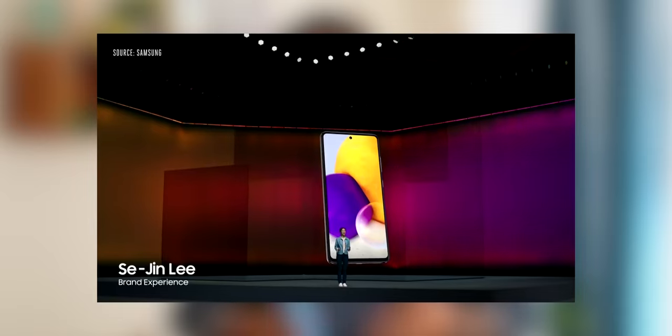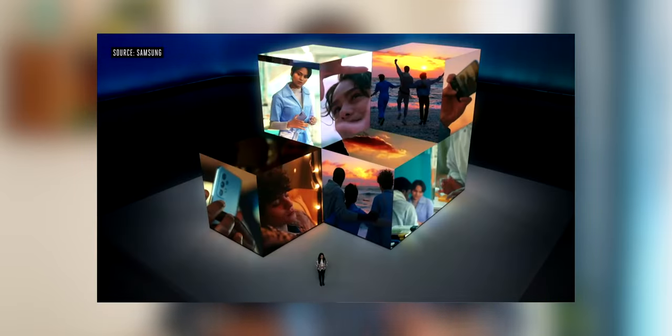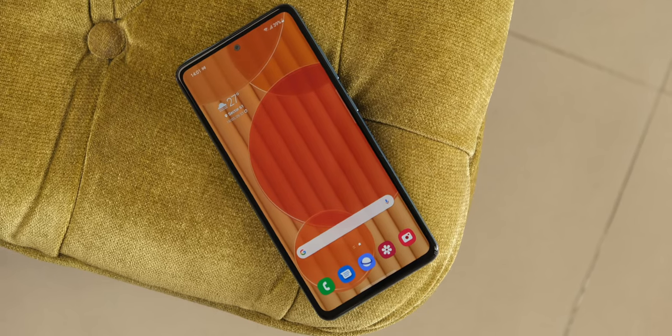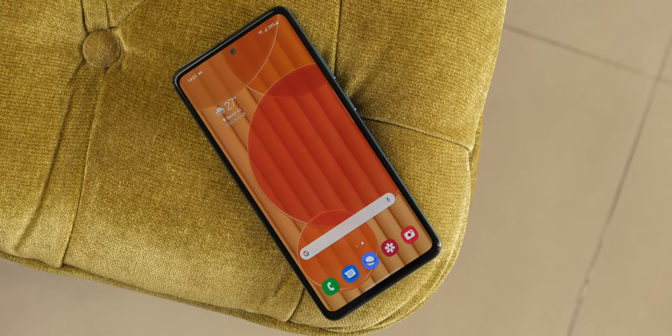Now that Samsung has officially confirmed there is not going to be a Galaxy Note 21 series in 2021 due to acute shortages in chip supply, it makes complete sense why Samsung had a separate Unpacked event for the Galaxy A52 and Galaxy A72. These look like proper upgrades over last year's Galaxy A51 and A71 — beefier SoC, 90Hz display, stereo speakers, IP67 rating, and three years of assured software upgrades.